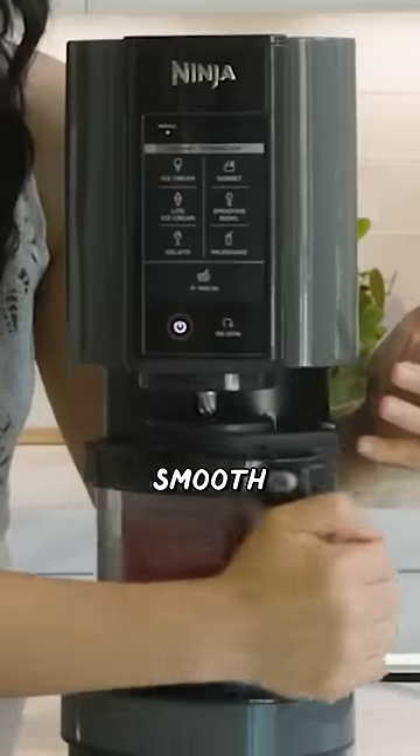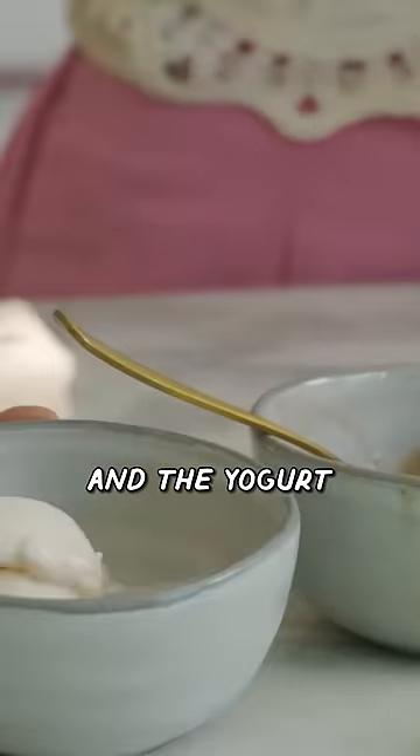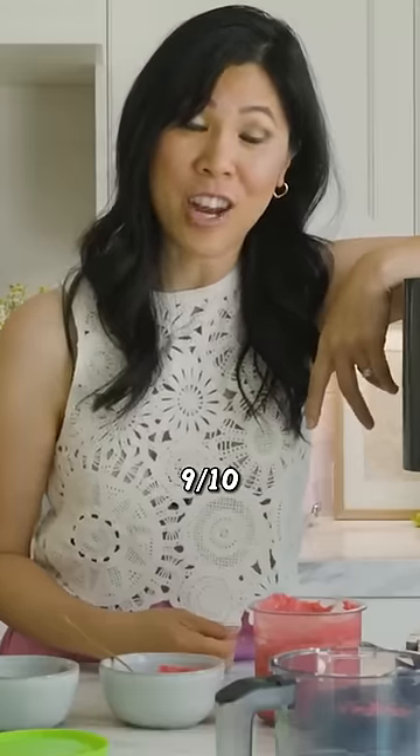Holy wow, smooth. I am so impressed by the sorbet function — 10 out of 10. The ice cream gets 9 out of 10, and the yogurt gets 7 out of 10. Overall, it's a pretty dang good machine, and I would give this 9 out of 10.